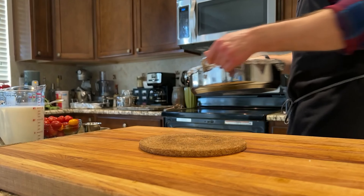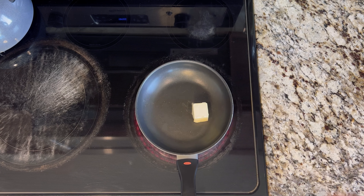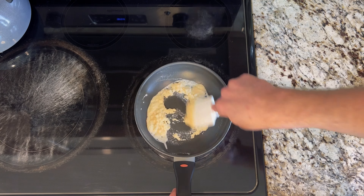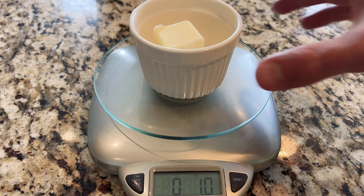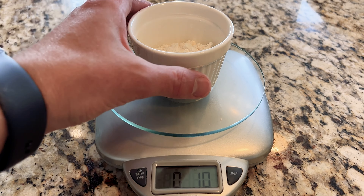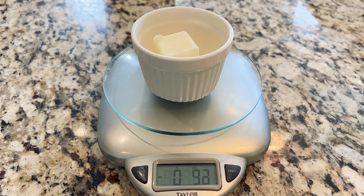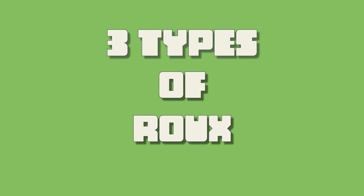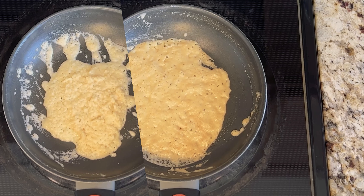Before we can toss this in the oven and set it and forget it, we need to make a roux. A roux is a thickening agent made out of butter and flour, measured in a 1-to-1 ratio by weight — the same idea as the old joke: what weighs more, a pound of bricks or a pound of feathers? They weigh the same, but they have different volumes. There are three stages of cooking a roux: white, then blonde, and finally brown.